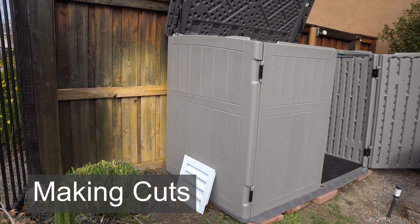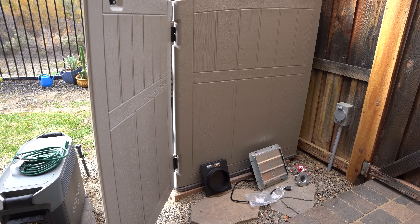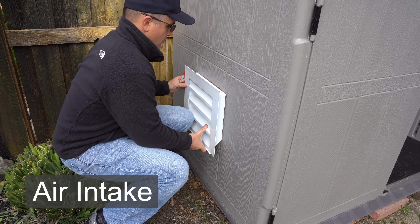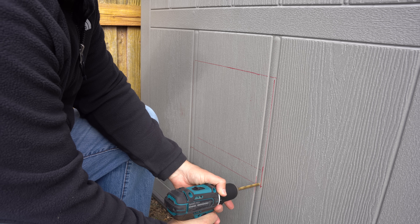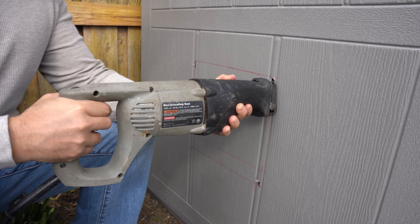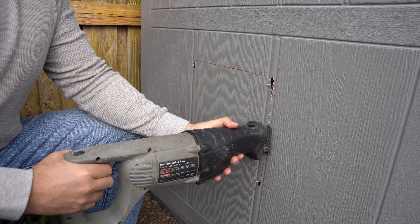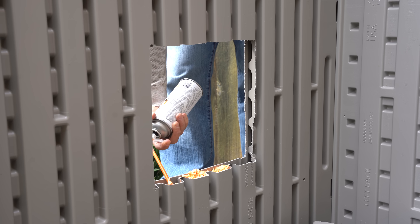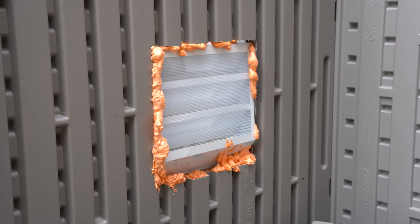As far as making cuts goes, I want to measure out on both sides the items I'm going to be putting on the side. The first item is an air intake - just a basic attic vent that I was able to pick up at Home Depot. I started off by making a few small holes with my drill and then I was able to get my reciprocating saw in to make the bigger cuts. Just make sure you stay inside of the line that you outline whenever you're measuring out your object. Next I added some fire block foam and then once it settled I slowly pushed in my vent.